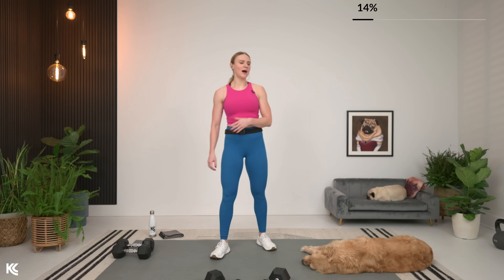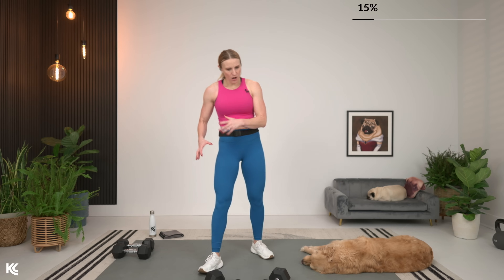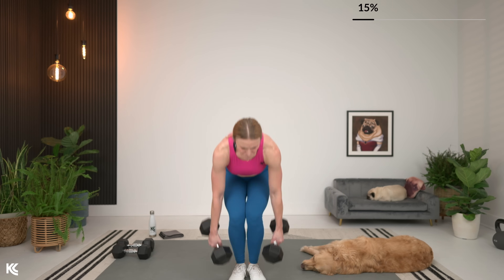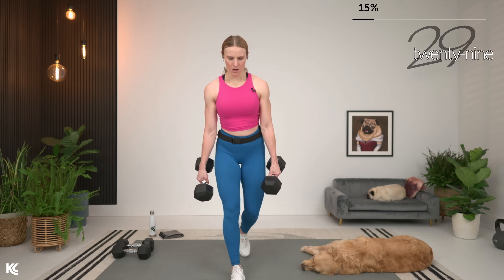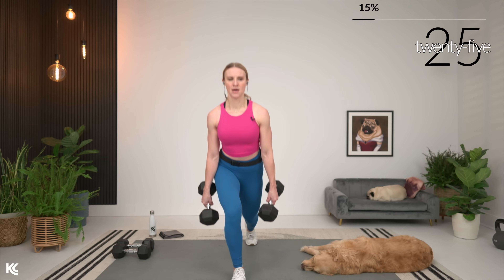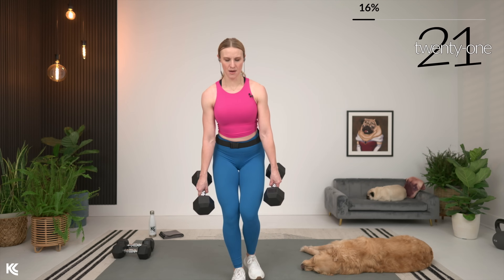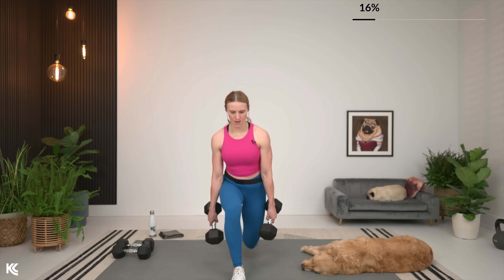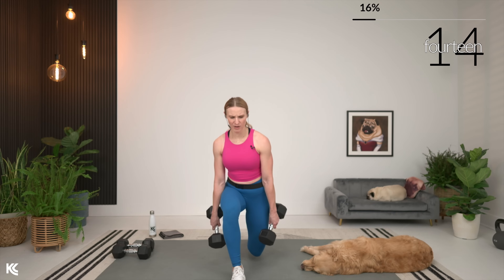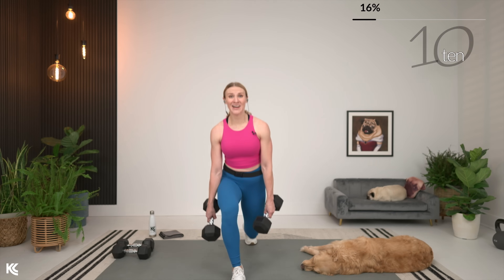Other side, same thing. So suitcase squat — you're going to use that other dumbbell on the other side, focusing all that power on one side. Same thing: back is flat, you've got that good posture. Today's structure is also challenging because we are working a little bit in the peripheral heart action where we're alternating between the upper and lower body. That really challenges us — great way to train, super effective way, but you'll feel that heart rate.